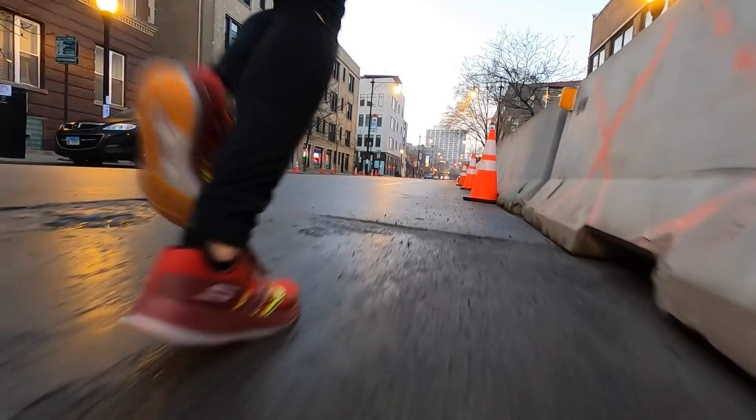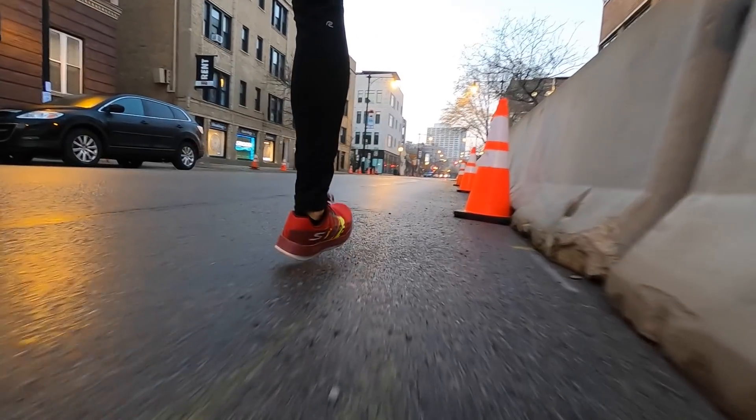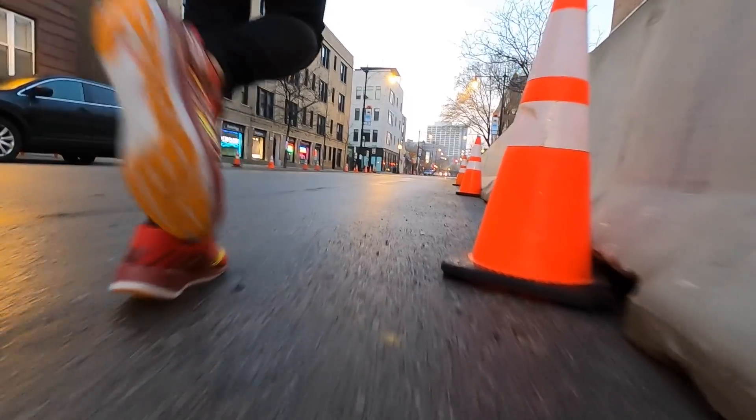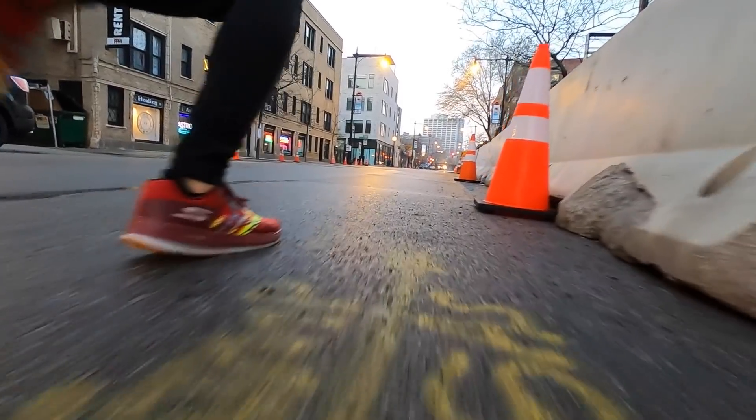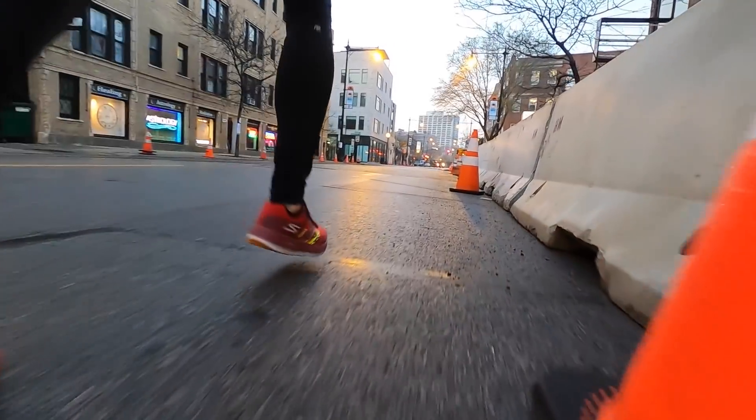That roominess is maybe why I feel like the shoe is a little bit more versatile. Both of these shoes are really great at tempo paces and I was able to run faster paces in them. But if you're running intervals like mile repeats, or fartleks where you're playing around with speed and paces, being able to have a shoe you can also run in at some of those slower speeds is helpful as well.